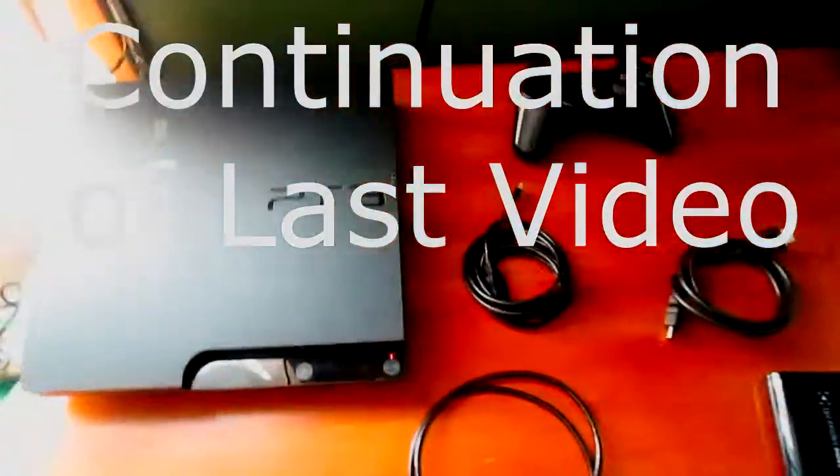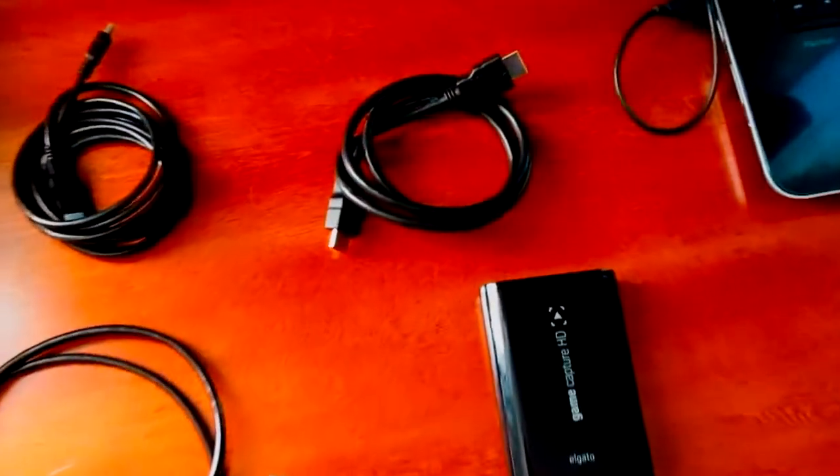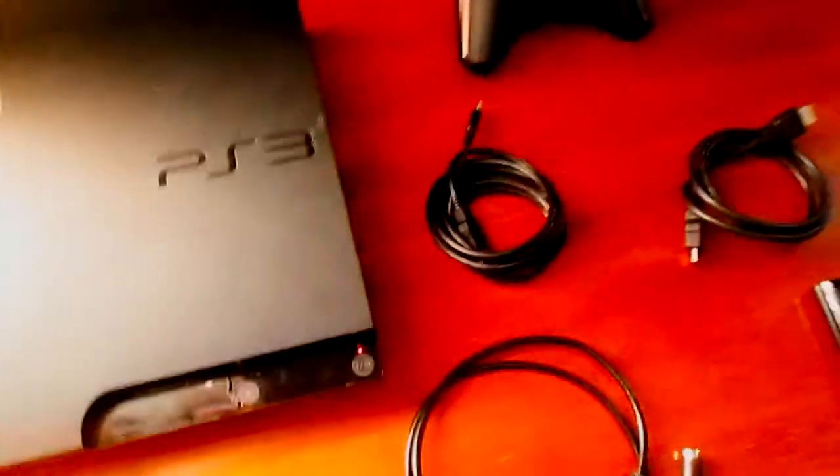Hello guys, Omeprentice13 here with No Spaces. Today I'm going to show you how to hook up your PlayStation 3 with the Elgato to record gameplay. What you're gonna need is the HDMI cable, the PS3 adapter that it came with, the USB cord, and of course the Elgato itself. You'll also need to download the Elgato software, an HD TV, and your PlayStation with the power cord plugged in.